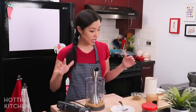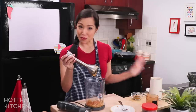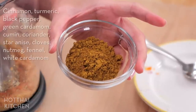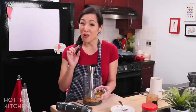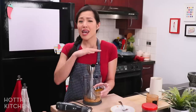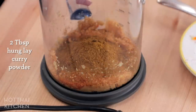Now we're going to add our dry ingredients — the dry chilies go in, and this is the part that makes it a Gang Hang Lay: I'm adding Hang Lay curry powder, which is a blend of spices. In Thailand you can buy this in the north, or you can make it yourself. I'll include the recipe in the written portion. A little secret — you can also use Indian garam masala instead, since everybody has a different recipe for the Hang Lay curry powder anyway.